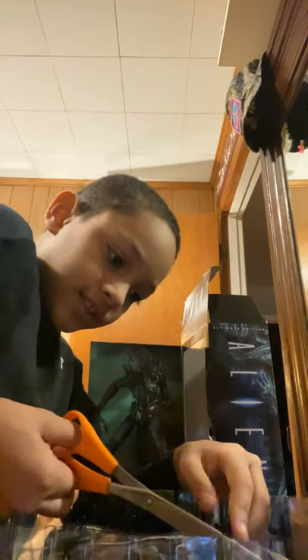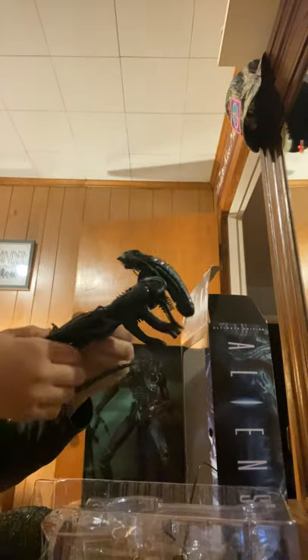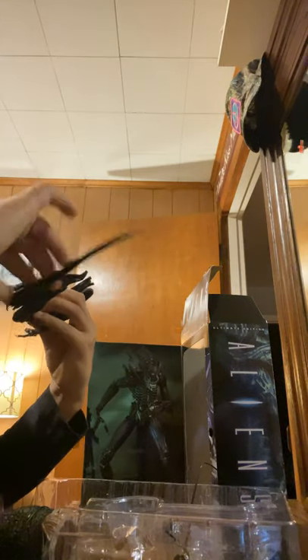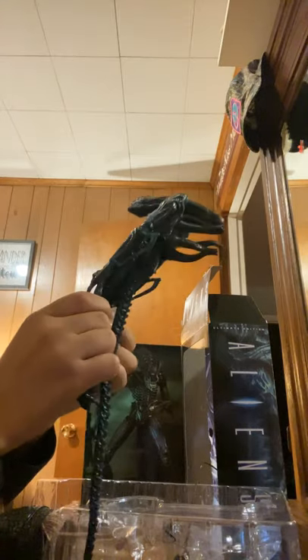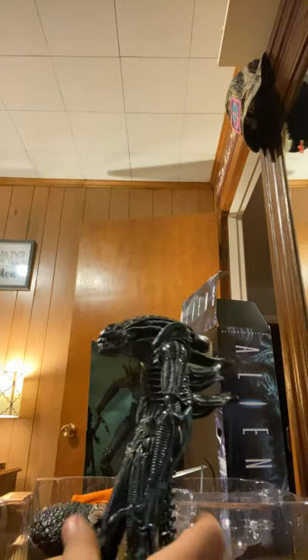I want to start off with the alien coming down. I want to start with that. Super easy. It's incredible — it's really good detail. When it comes to standing up, it's actually a weird pose, but I'm fine with that.